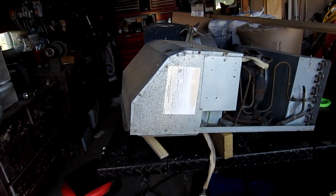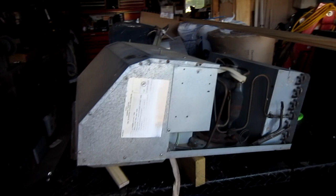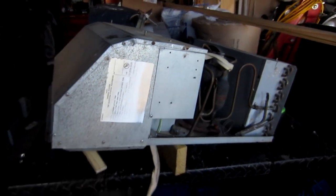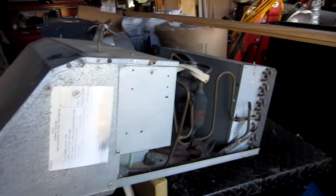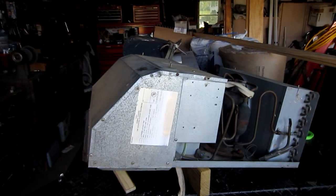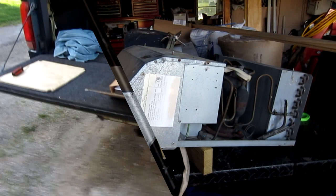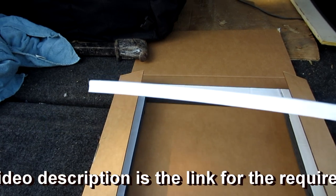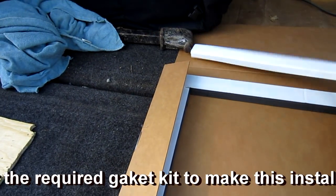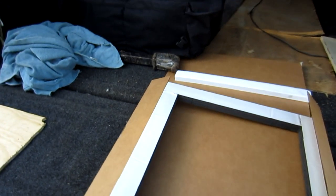This is a Coleman Mach 3 — it's a common one, they've been the same for quite a few years. First you have to take off the control unit inside, and then there's four large bolts that go up through and into the unit. Basically it sandwiches it from below and above and pulls it down onto the roof with this gasket. You're gonna need a new gasket — this part is for leveling to keep it level all the way across, and then the gasket itself.